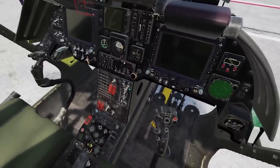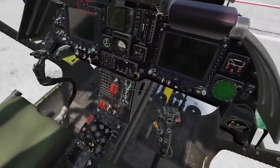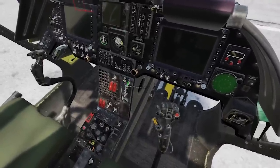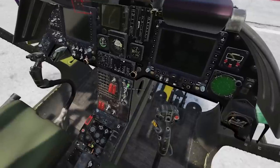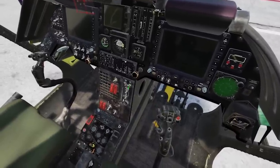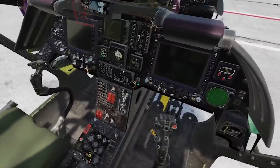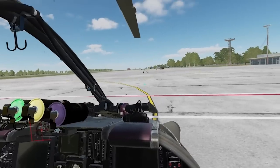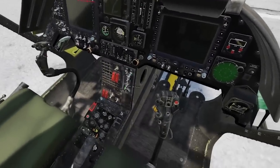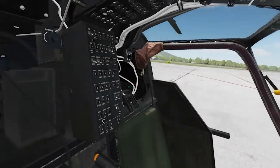One discrepancy: the hydraulic system switch right here — normally even in a cold cockpit this would be on; you never really turn it off. For some reason even though it used to be on in previous builds, now it's off, and I can only turn it back on when power is applied. So some logic has been applied within one of the builds — that's noted, we'll get that fixed.